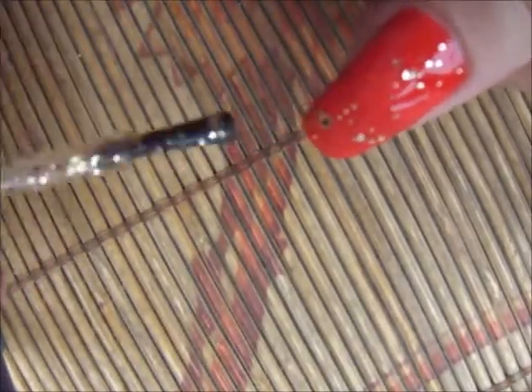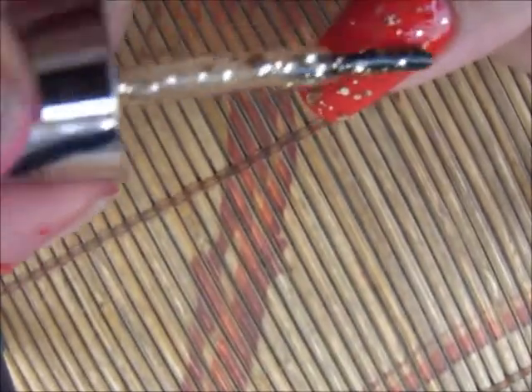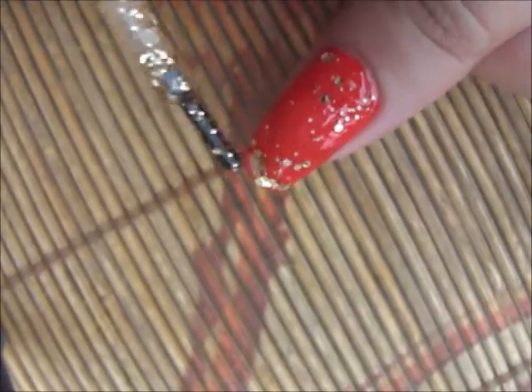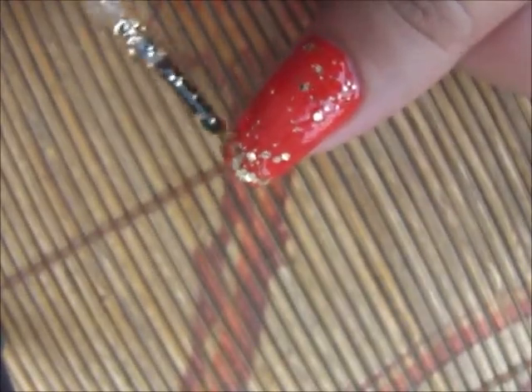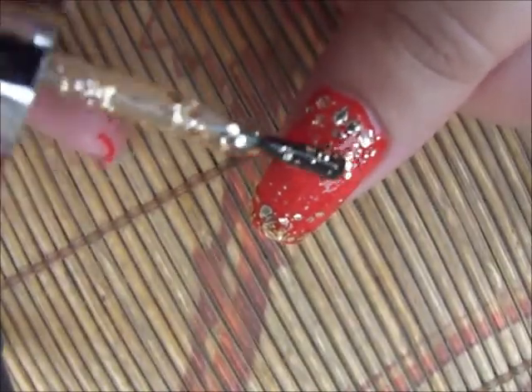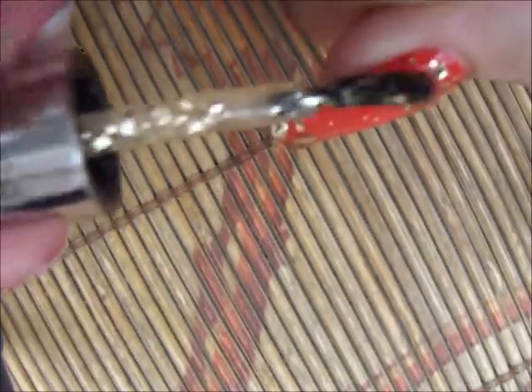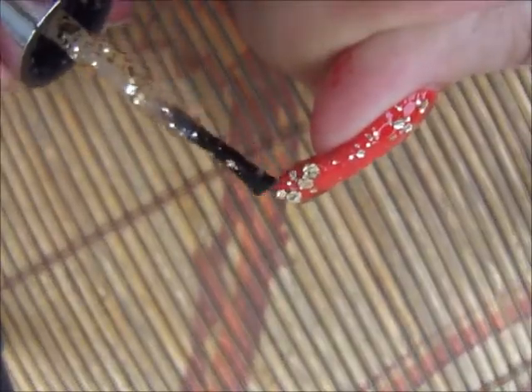Way number five, the last one: apply it on the cuticle and then on the edge as well, just going upward and downward in both directions. Basically the middle of your nail will give the illusion of the ombre gradient nail, and both ends of the nail will have a very beautiful filled finish.